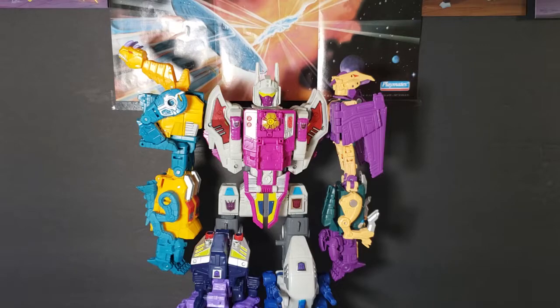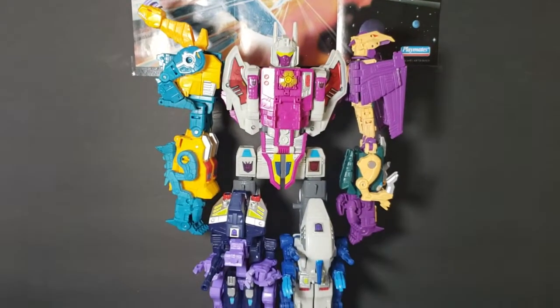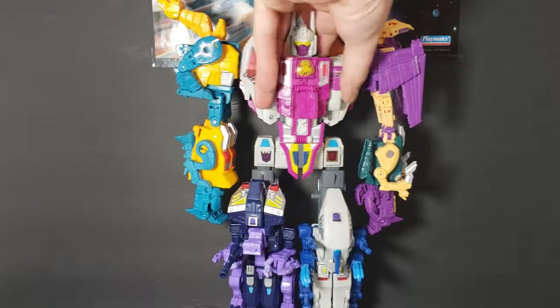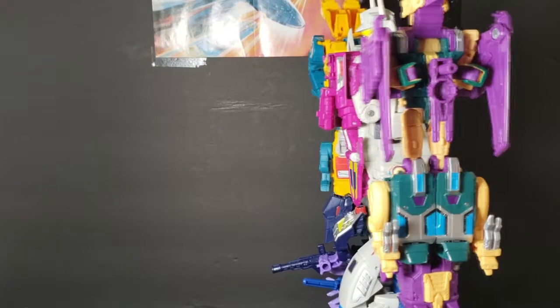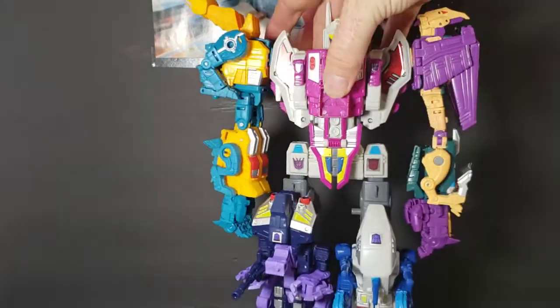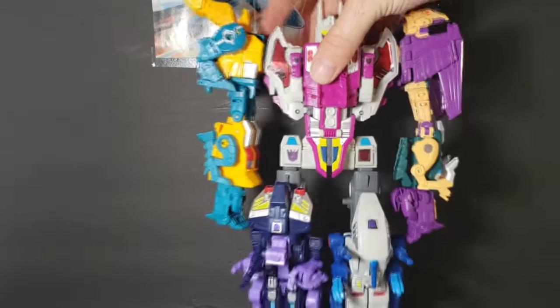This is a really cool transformer. I like him. Let me pull this down a little bit. I have all their guns attached. One thing I forgot to do — let's put the hand piece there. See how I got that? That's just to give him a little bit of stability. You don't have to — I like to, just because I don't want him falling over all the time.